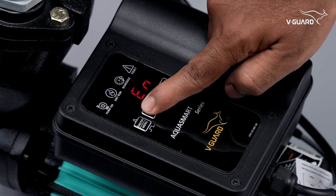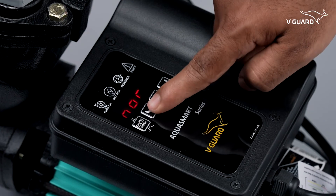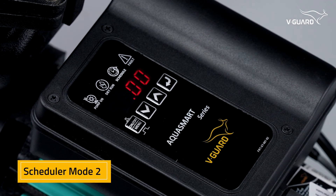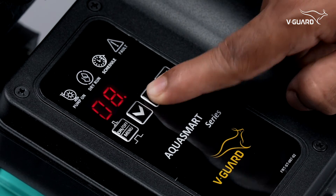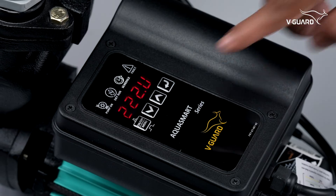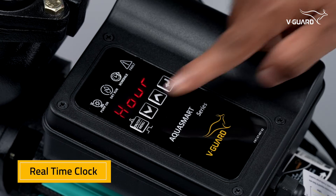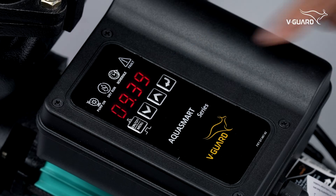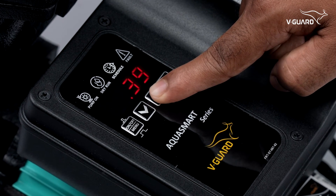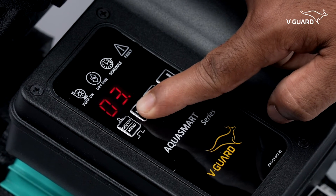Since we have one more scheduler option, we can decide which one to enable or disable. Now scheduler 1 is ready. Let's have a look at SCH2, scheduler 2 settings — this can be used for setting pump functions in the evening or any other time. The procedure is exactly as shown before. The real-time clock is preset from the factory. You can also set the time manually using the up or down buttons in 24-hour format and press enter for hours, then set minutes and press enter to finish.